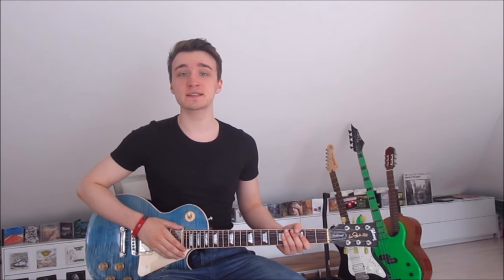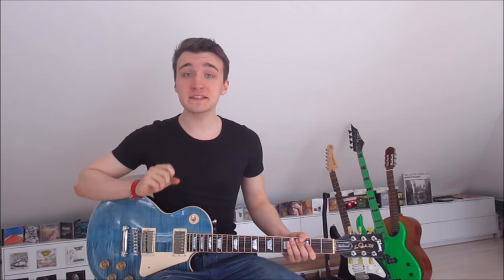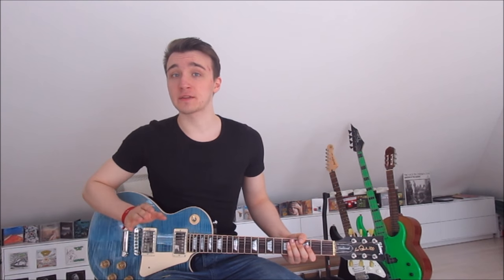What is up guys, this is GuitarBy lesson number 233, the song 'Heathens' by Twenty One Pilots. The song is super simple — we've just got three basic chords in the entire song. We can play both acoustic and electric guitar, and it is in standard tuning as well.